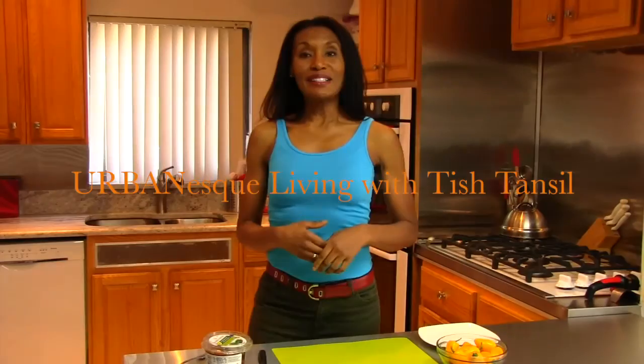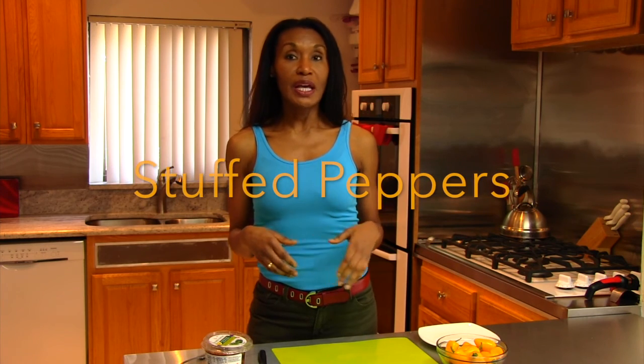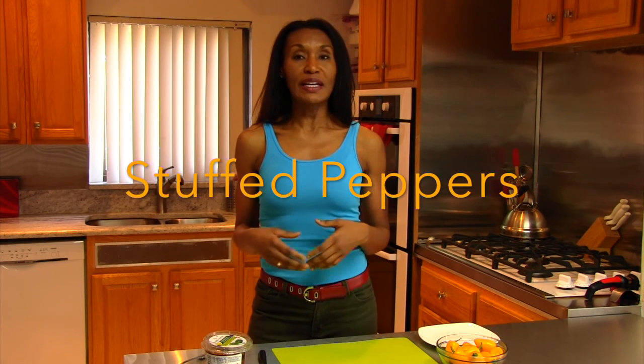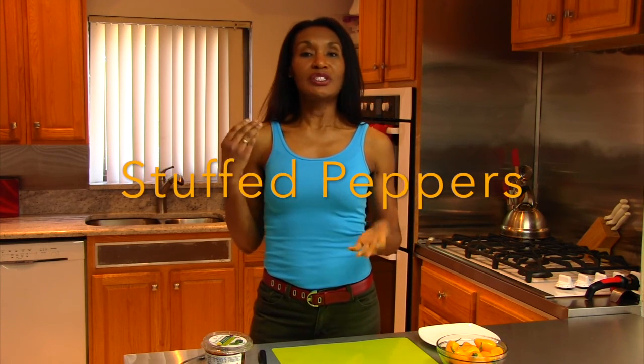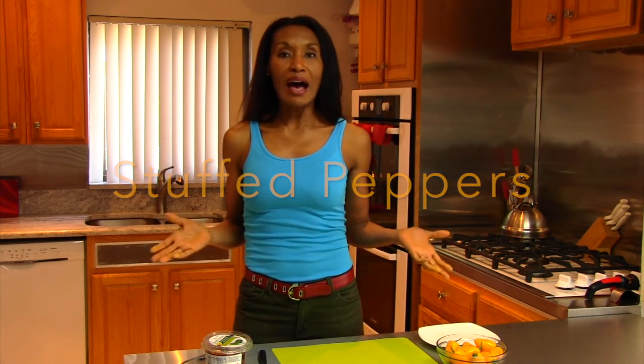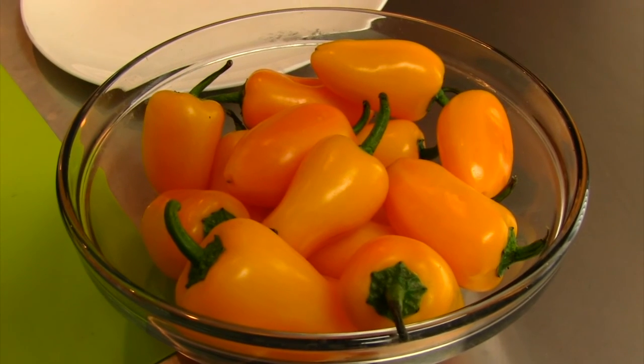Hi, welcome to Urban S. Living. I'm Chef Tish with a fitness tip. We're all watching our calories, and this is a perfect time of year to indulge in the fresh fruits and vegetables in the state of Michigan. I'm going to show you how to do some stuffed peppers. Usually when you think of stuffed peppers, you're thinking of a cooked pepper stuffed with meat, cheeses, and all kinds of things that can blow your waistline out of proportion. Well, this is a different type.